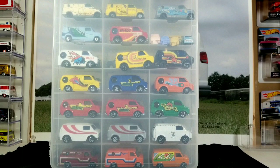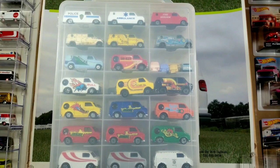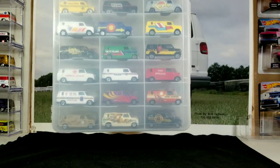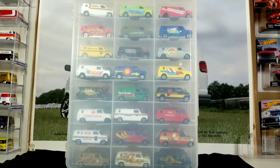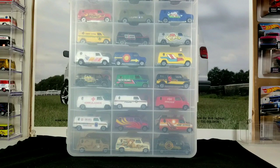You guys can reach out to me on my Facebook page — That Van Guy — through messenger if you're interested in some of this stuff. I try to give you a good deal. You'd probably have to buy quite a few because I don't really want to be sending out one van at a time — that gets expensive for shipping and a lot of running around for me.